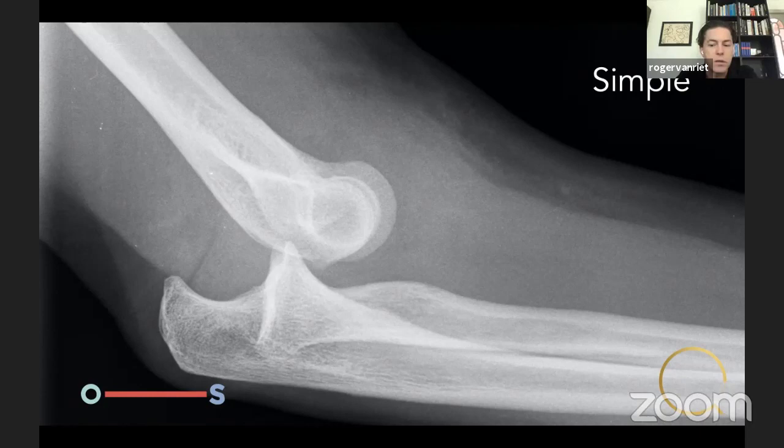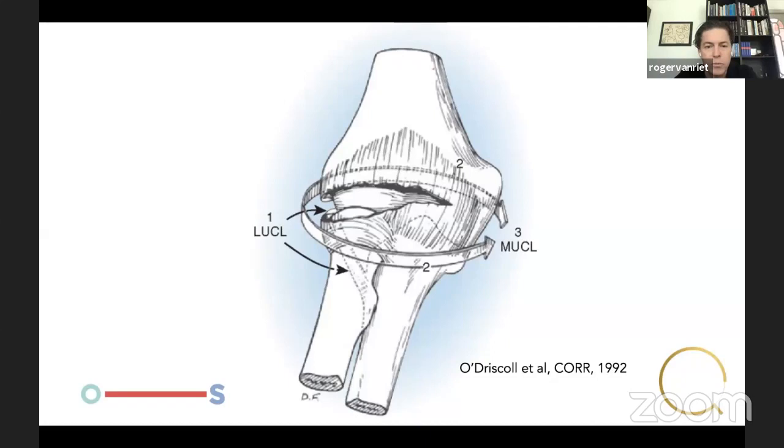In 1992, Sean O'Driscoll published the circle of Horii. It described that when a patient falls on an outstretched hand, the lateral ulnar collateral ligament ruptures, then the lateral collateral ligament ruptures — we know now both must rupture together to get PLRI. Then the anterior and posterior capsules simultaneously rupture. Finally in the third stage, the medial collateral ligament may rupture as well. However, it's not necessary to rupture the medial side in order to dislocate the elbow — you can dislocate by only rupturing the lateral collateral ligament and anterior/posterior capsules.